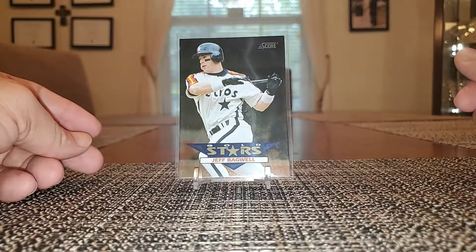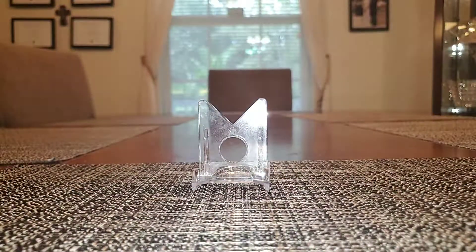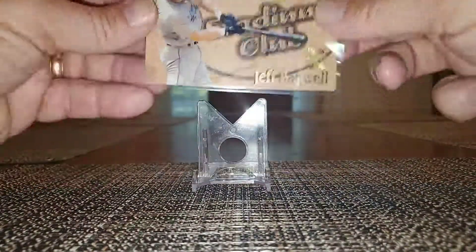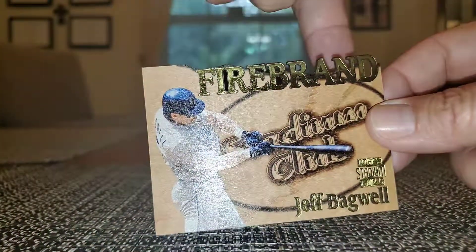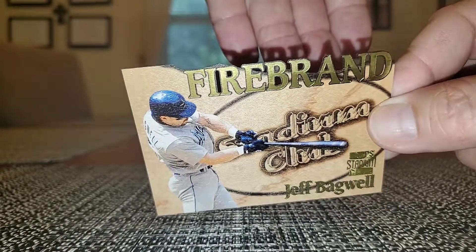Got a Gold Stars Bagwell from Score. This is from 96 or 97 Stadium Club Firebrand — it's also a die cut. Got the firebrand kind of cut out there, you can see it shadowing off my hand.